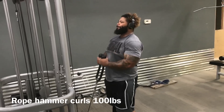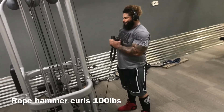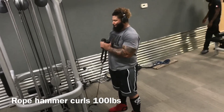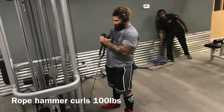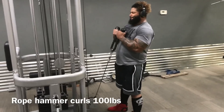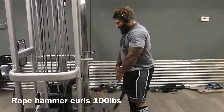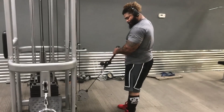Here are the rope hammer curls. Just grab a rope and do the hammer curl — it's very easy on the elbows. That neutral grip really builds the brachialis, which is the workhorse of elbow flexion. It's also very important for stabilization on the eccentric bench press.